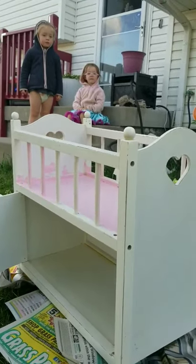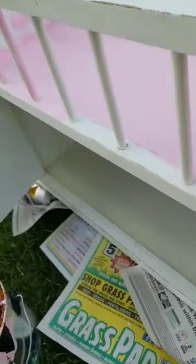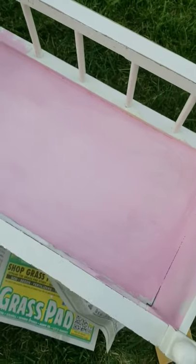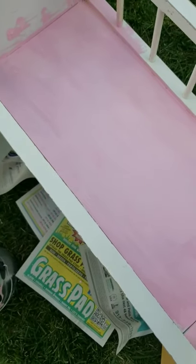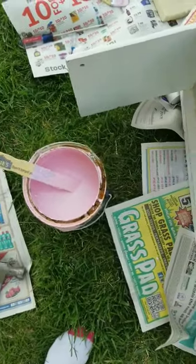Those are my two nieces by the way in the background. I already sanded it down — if you can't tell, the paint's all scratched and nasty — and then I started painting it. So we're painting it this nice light pink color. It's going to blend in with my walls because it's the same color we used on my walls a couple years ago.